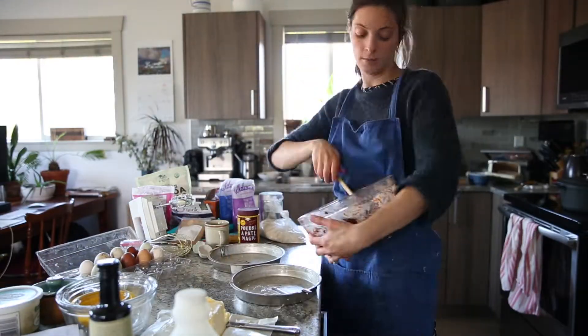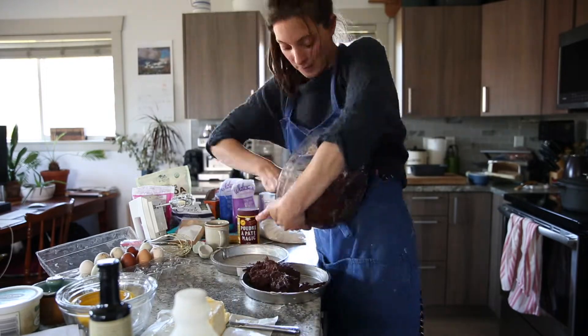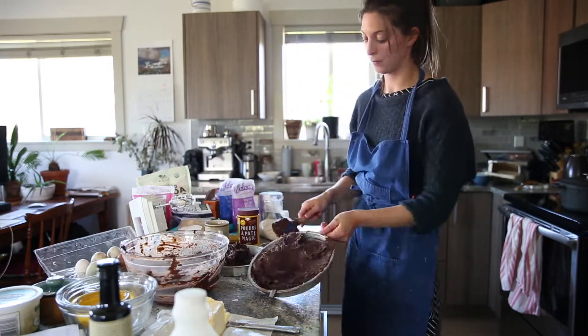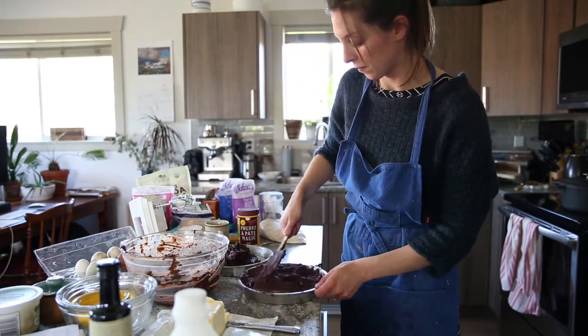Add the cake mix to your baking pans and bake them for about 30 to 35 minutes, until you can stick a toothpick into the middle of the cake and no cake comes back with the toothpick. Then you know it's good to go.